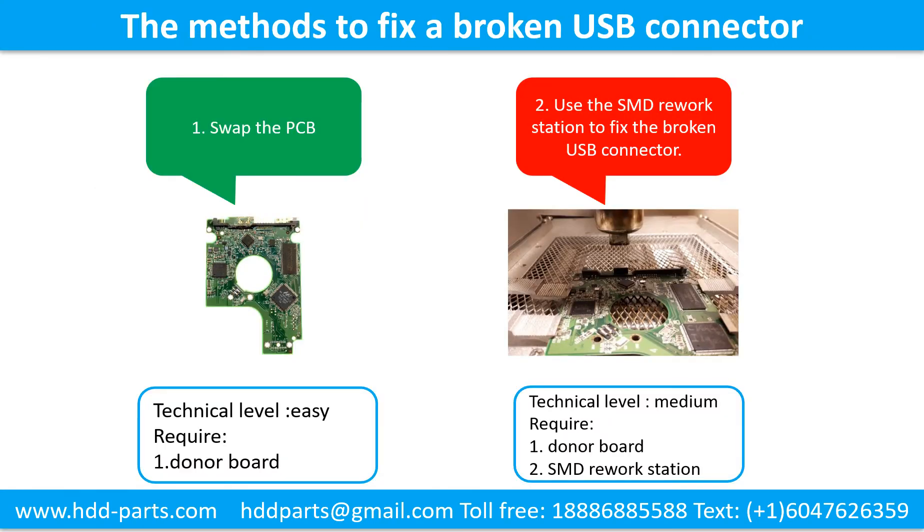This picture shows the common methods to fix a broken USB connector. Method 1: Swap the printed circuit board — technical level: easy. Requirement: a donor board. Method 2: Use the SMD rework station to fix the broken USB connector — technical level: medium. Requirements: 1. Donor board, 2. SMD rework station.